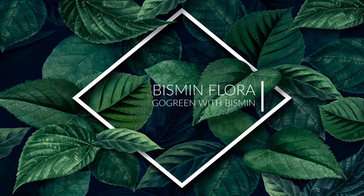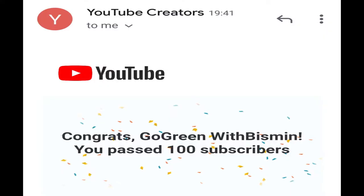Hi everyone and welcome back to my channel. This is Prismin Flora, Koko Green with Prismin. Now we are going to talk about this video. We are going to talk about subscribers for you.